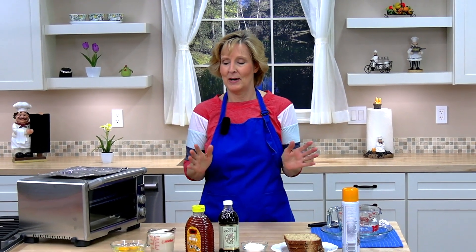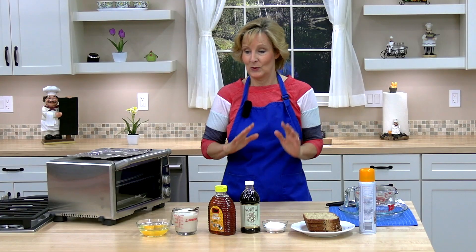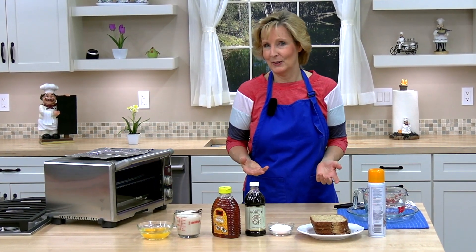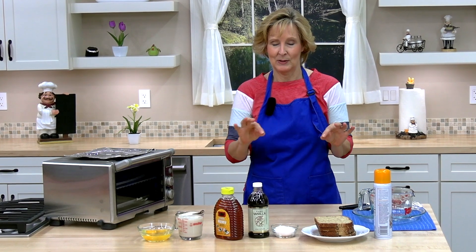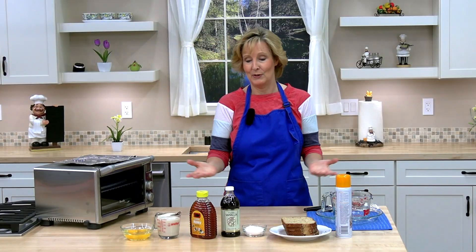Hello and welcome to Cooking Lessons for Dad, where you learn to cook healthy and cook easy. My name is Karen Breyer and today we are making delicious French toast in a toaster oven. This is a really easy method to make French toast — very delicious — and you end up with a little crispy edges, which I really like, with just a few ingredients.